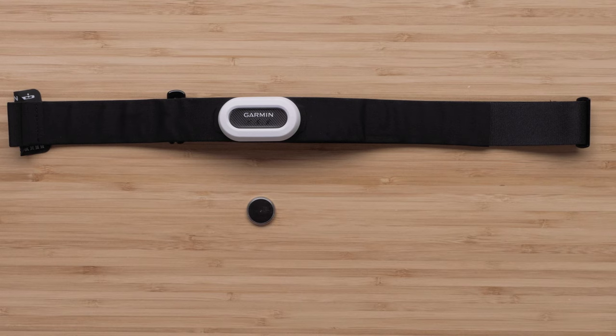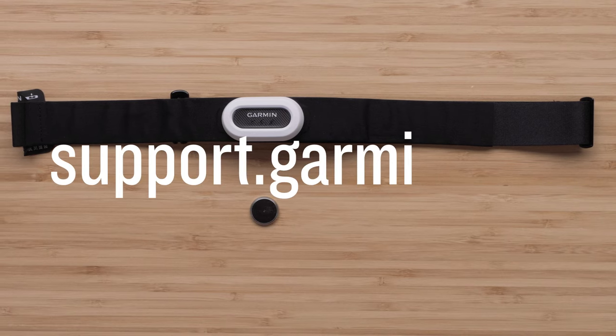And that's it! Thanks for watching! For more help, visit support.garmin.com.